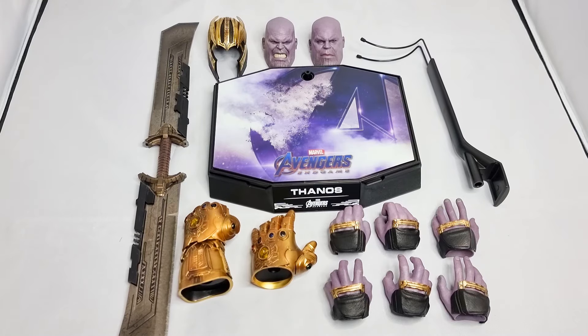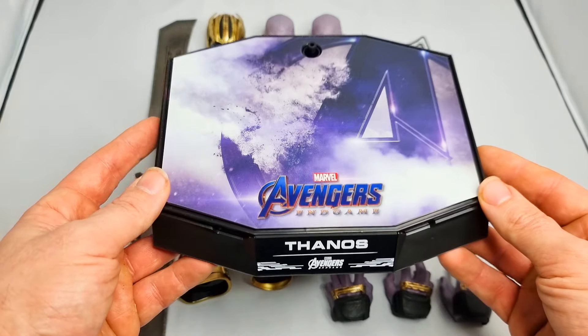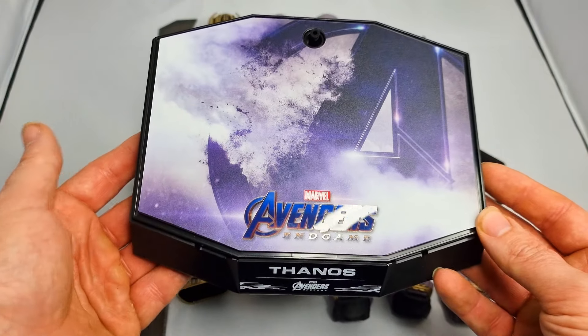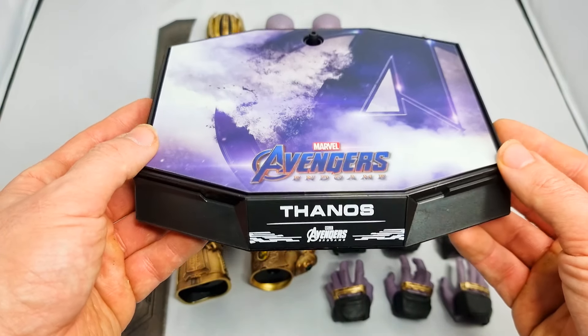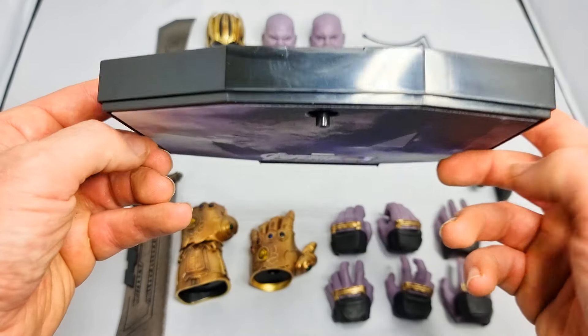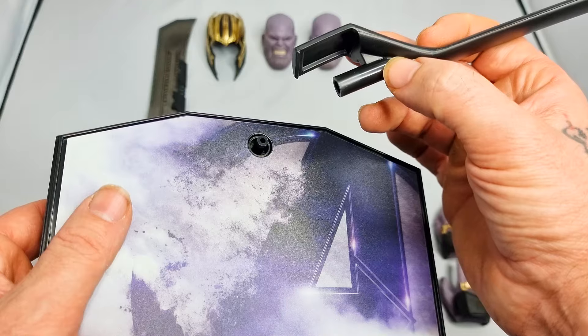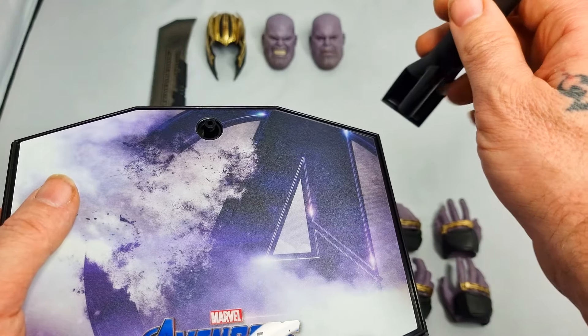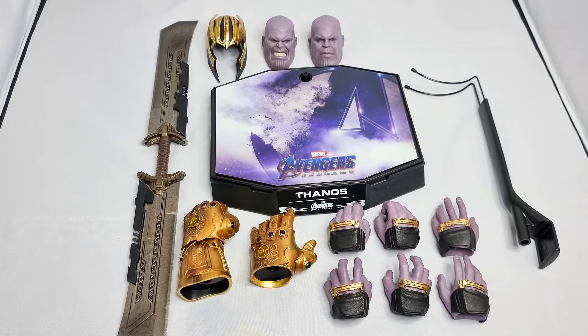For the accessories, you've got your base plate, which is quite a big one for obvious reasons — he's a big character. It's a fairly unspectacular style base from Avengers Endgame, just has Thanos written on the front. It does have a thingy on the back to attach for more leverage to help hold the character up, because he's such a heavy character. I tend not to use those if I can help it, so I'll see if he'll stand on his own.